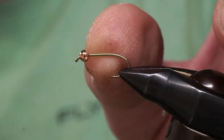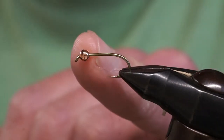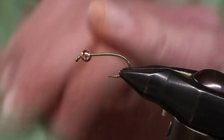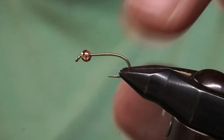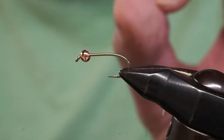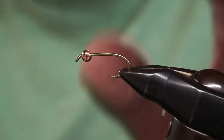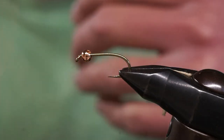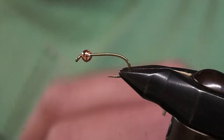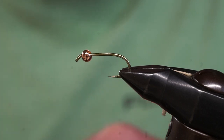This hook also has a bead inserted on it. Just about any time you see a bead on a hook, it tells you it's a nymph or a pattern designed to be fished below the surface. There's nothing in nature that looks like a bead, but beads do two things: they add a little extra weight to help the fly sink, and they give it a little glare — a little flash. In some situations that extra reflection gets the trout's attention, so don't be afraid to fish with bead head flies.